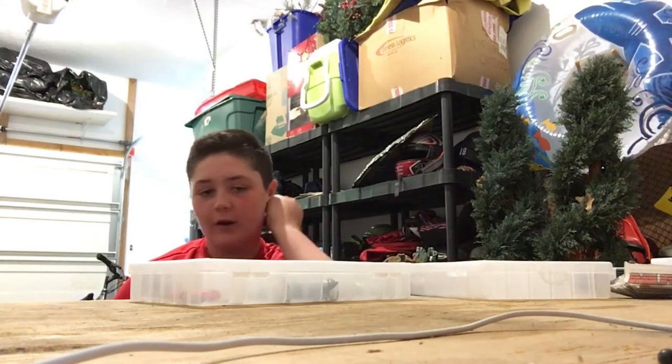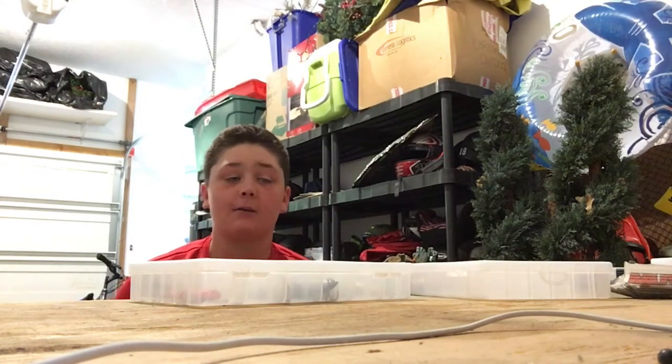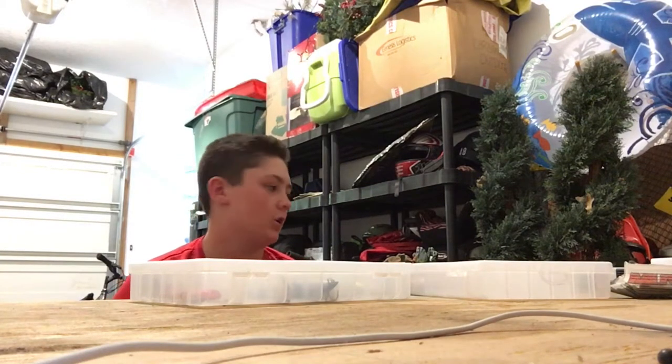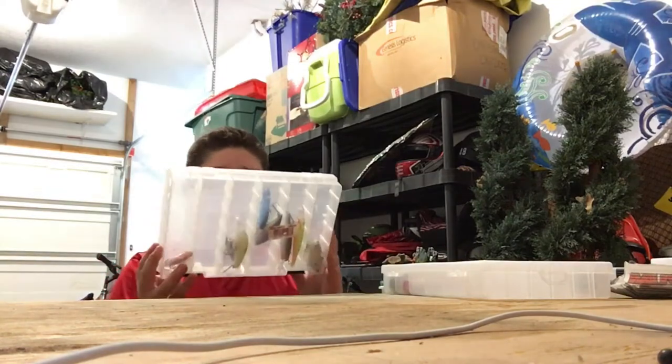Hey guys, what is up! We're going to go over what I take down in my tackle box, then we're going to do a little bit of fishing, and I'm going to show you around my little workshop in my garage.